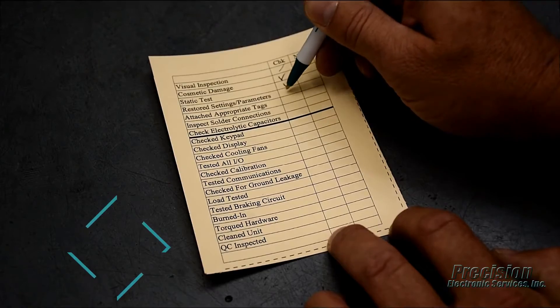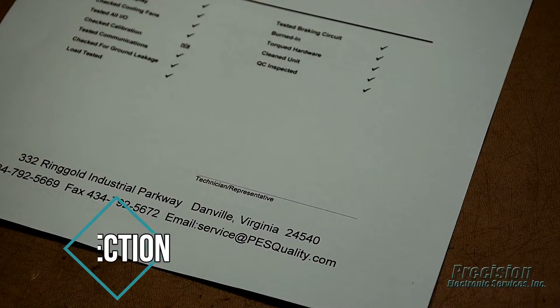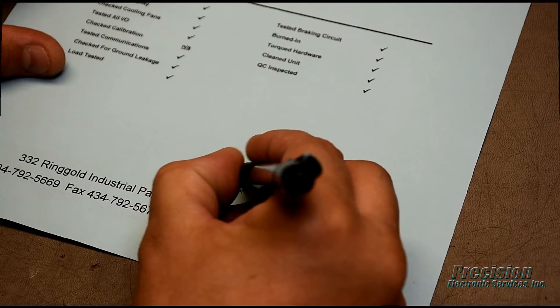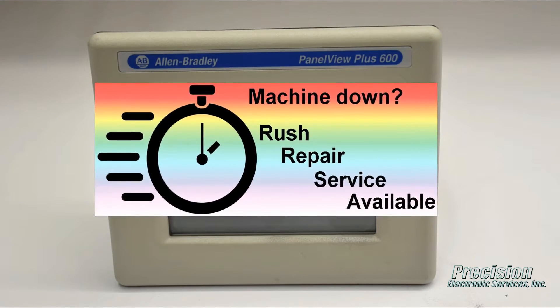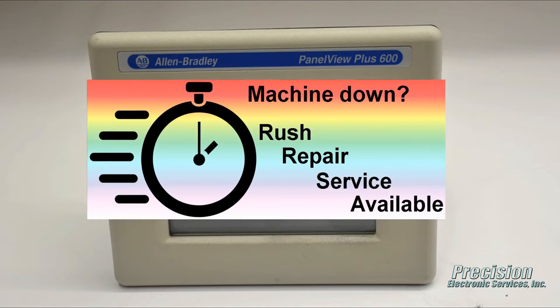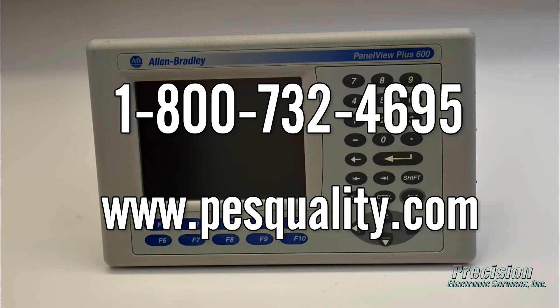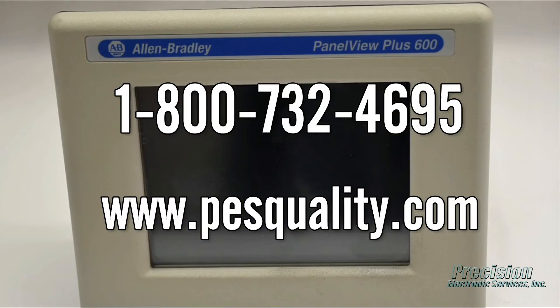Finally, the unit undergoes a quality control inspection to ensure all relevant tests and procedures were performed as required before it is released for shipping. PES also offers an expedited repair service for even faster turnaround when needed. Call or visit our website today to send in your Allen Bradley PanelView 600 for repair or to find out about the many other great services we provide.